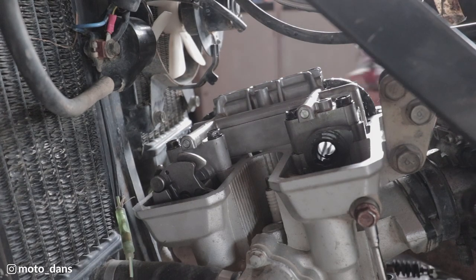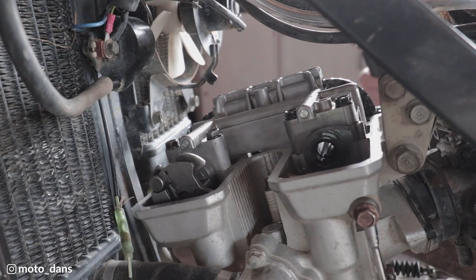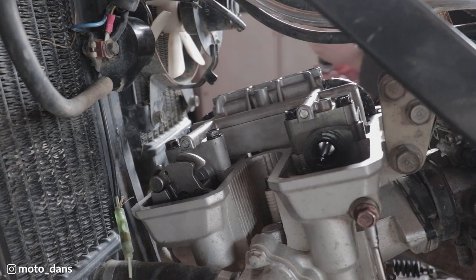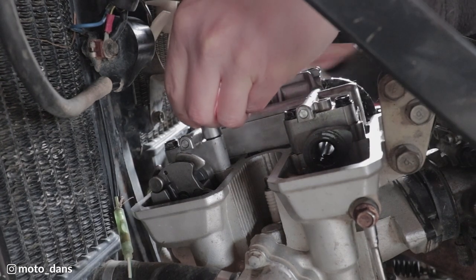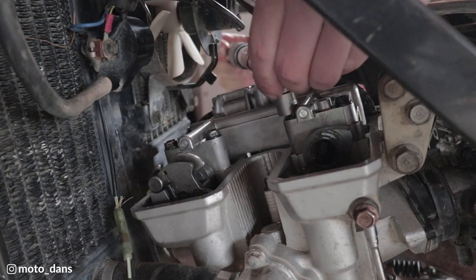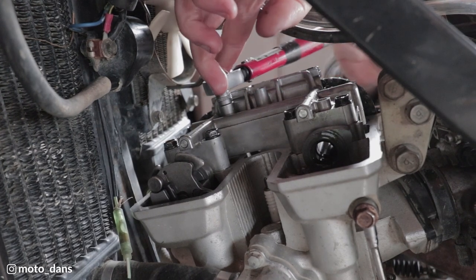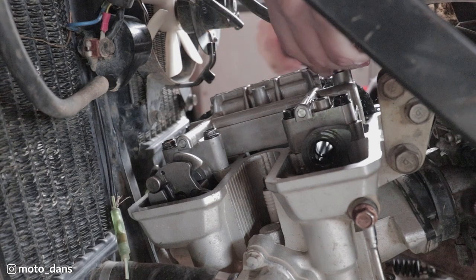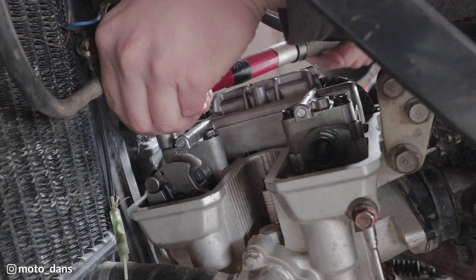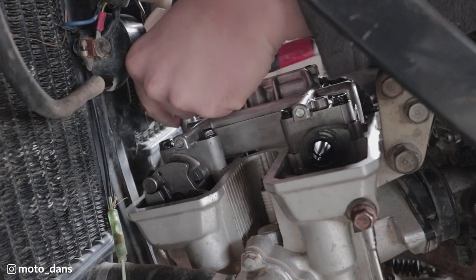If you watch any of my stuff you know I'm not a massive fan of torquing, but anything that's internal to an engine I will torque. So the torque for the cam caps is 12 newton meters. We're going to tighten them up in the sequence that it states: one, two, three, four, five, six, seven, and the last one - eight.